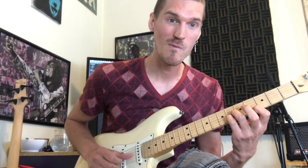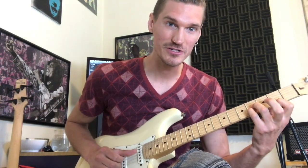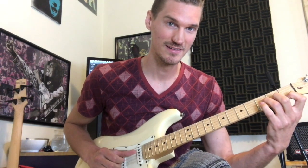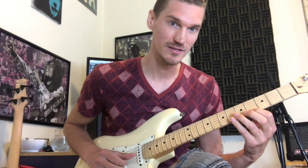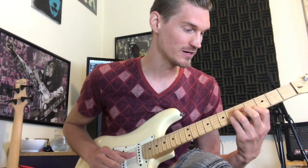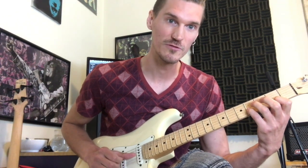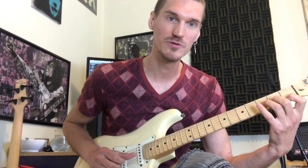C sharp major triad. And then we go to a B major triad, and then a B flat minor. So our C sharp major triad is from the high E going down. Same triad down at the second fret: two, four, four. And then our minor triad is one, two, three.